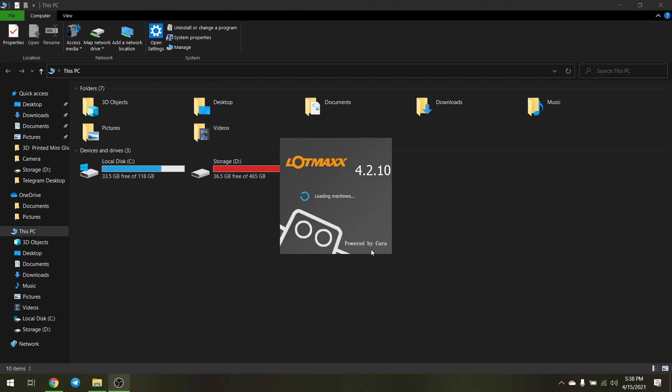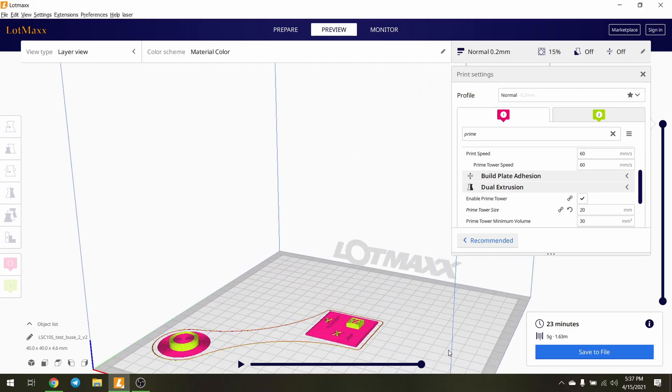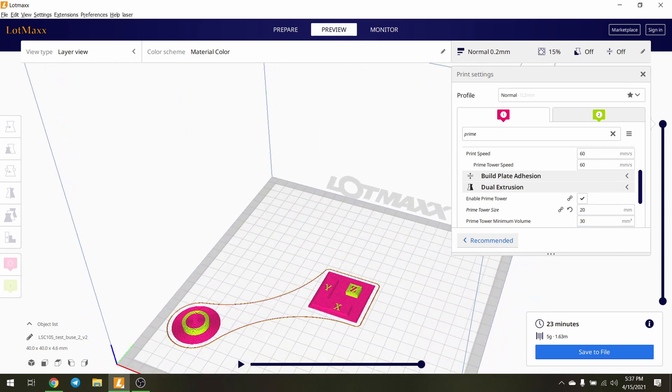LotMax has their own slicer software which is a modified version of Cura. I will be using this slicer since it has ready-to-use profiles.